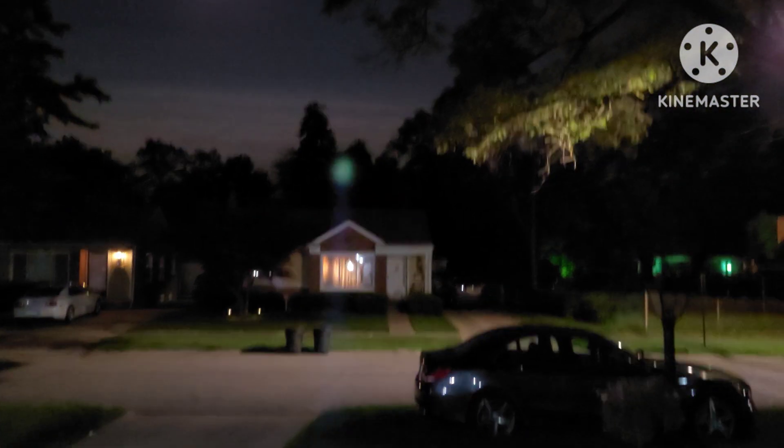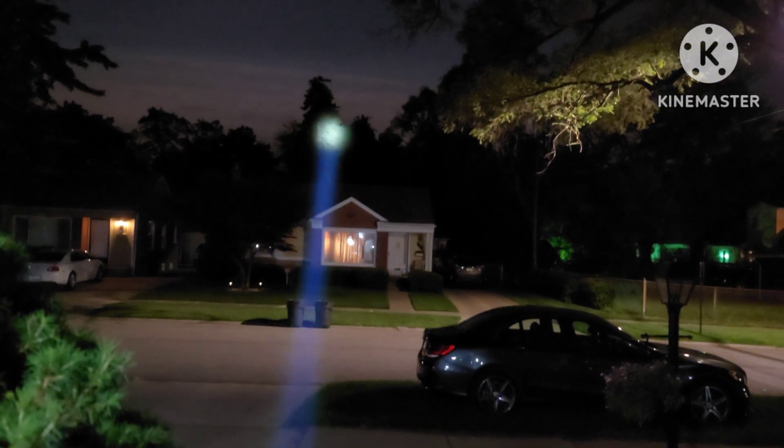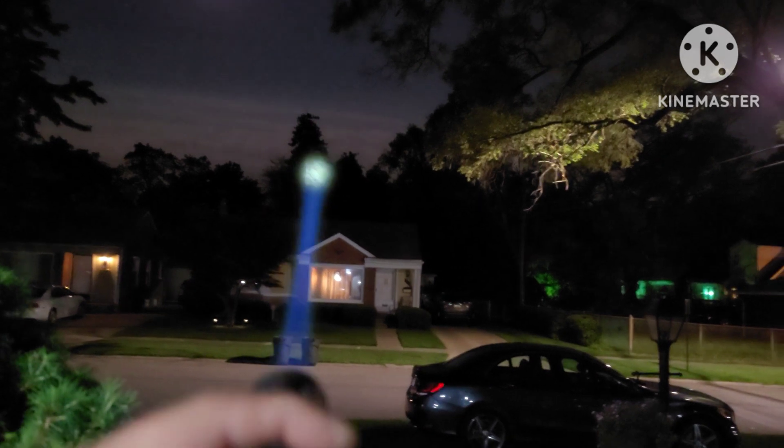Those trees have got to be — I don't even know how far they are — but they are very far away. The tree all the way in the back behind the big one lights up no problem. Amazing performance from this little thing; this technology is just unbelievable. Let's zoom back out and put it on high — look at that. If that is not just an absolute lightsaber, I don't know what is.